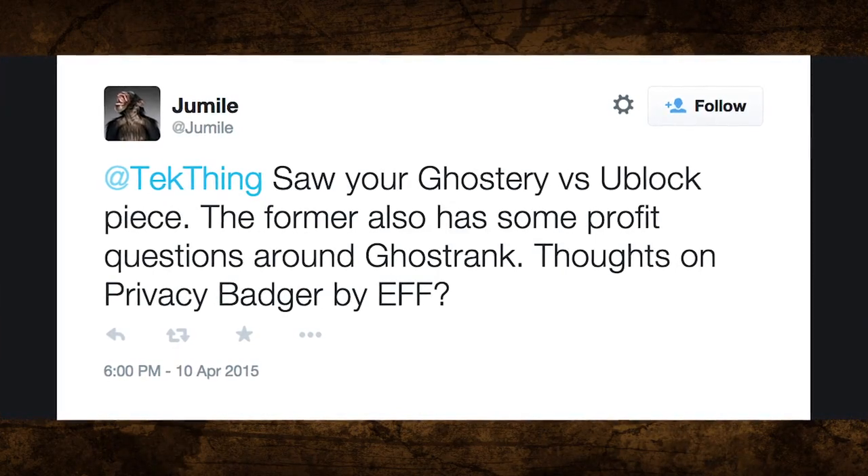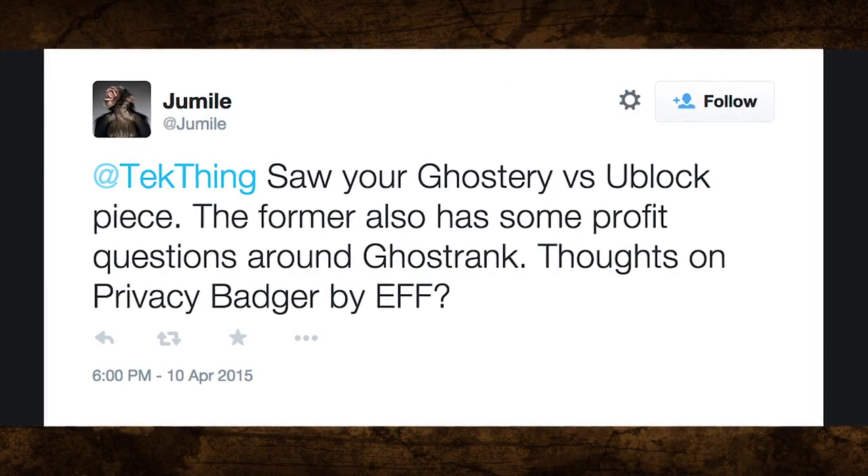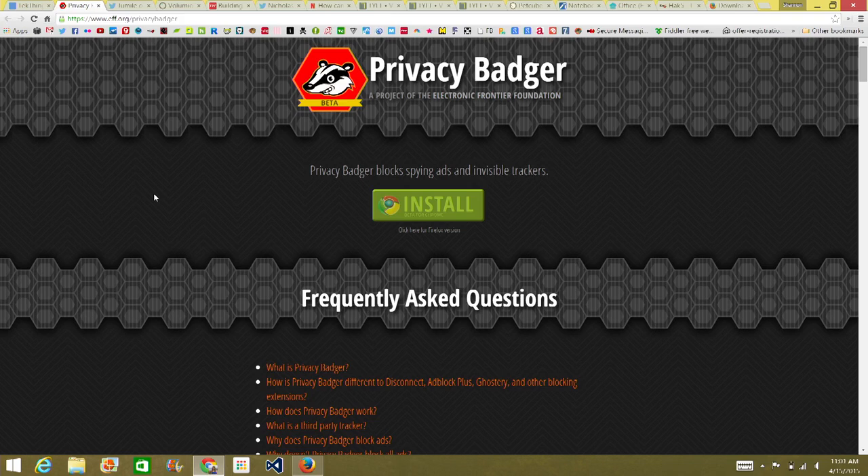Jubilee tweets: saw your Ghostery versus uBlock piece — Ghostery also has some profit questions around GhostRank. Thoughts on Privacy Badger by EFF? Privacy Badger is made by the Electronic Frontier Foundation, which fights to keep the Internet free, and it doesn't have the same business model as other trackers — it's non-profit. It uses color coding: red, yellow, or green, to show if a site is using trackers. It works really well, and I named it one of my top five picks on Techzilla.